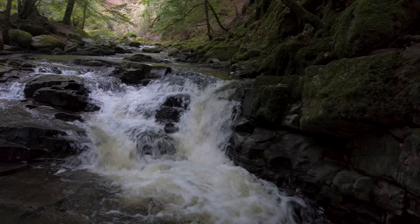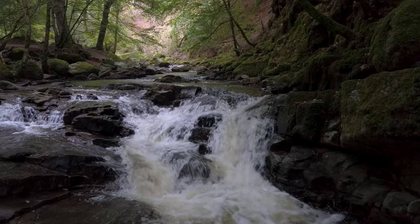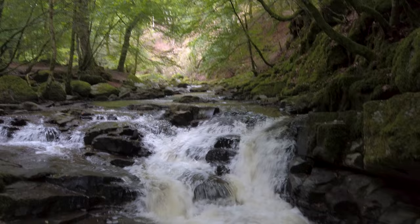The downside of doing that is I've got a shallower depth of field, which probably means the bright background is going to be out of focus. But that's okay - that might actually help the composition and draw the eye down to the part that is in focus, which is these falls.